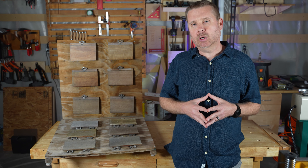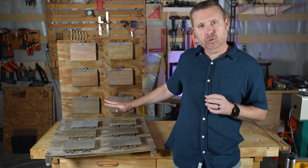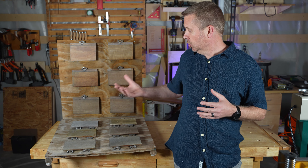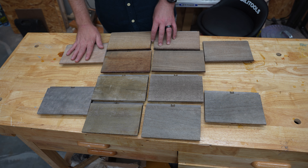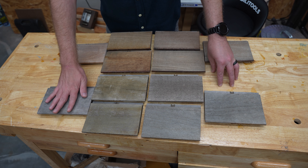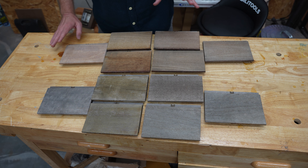We're going to kind of do a reboot on this, but I'm going to follow through on my word and we're going to go through these in detail, do some side-by-side comparisons so I can show you how each one fared. These are our vertical pieces. This is our control piece that has no oil on it. These are our horizontal pieces. This is the control piece there.